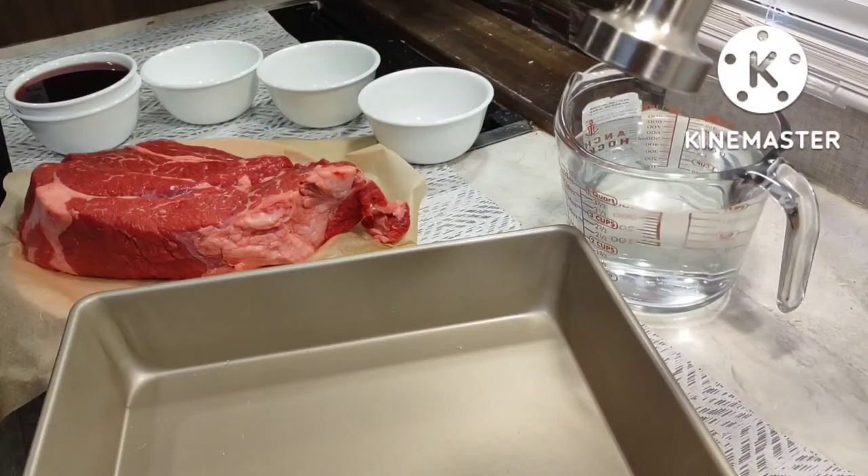Okay, here are the directions. In a large bowl combine the water, vinegar, cloves, bay leaf, salt, and brown sugar. I have a large bowl, but I don't think this would do well in a bowl. Perhaps a bathtub, but not a bowl.